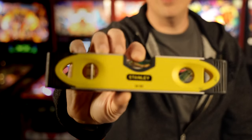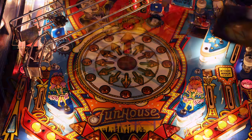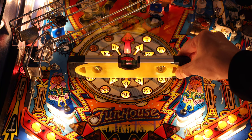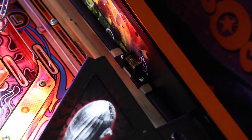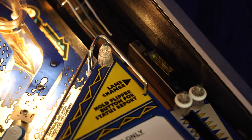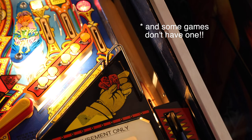In fifth position: the hardware store bubble level. You may have one of these at home already — it's very easily obtainable and works great for leveling the machine left to right. Unfortunately, when it comes to setting the pitch of the game, this tool doesn't really help you. You may need to rely on the bubble level built into the machine, but those are not my favorite method. These built-in bubble levels vary greatly from machine to machine and manufacturer to manufacturer. If you have a bubble level already, though, it's totally a valid way of setting the pitch.